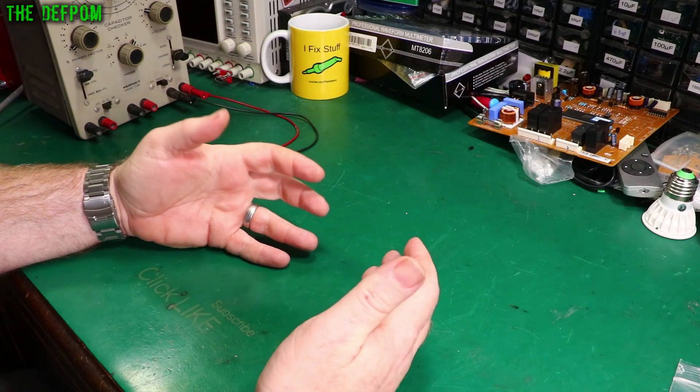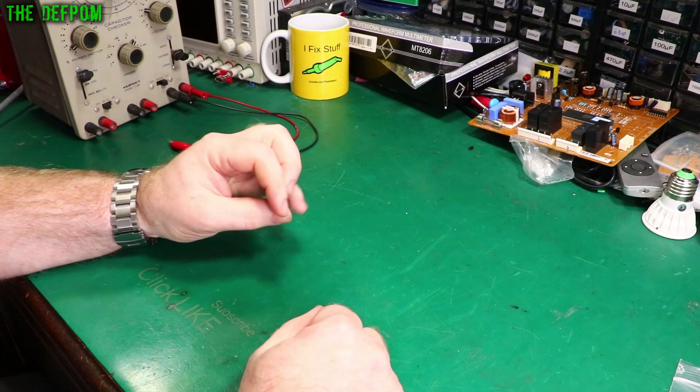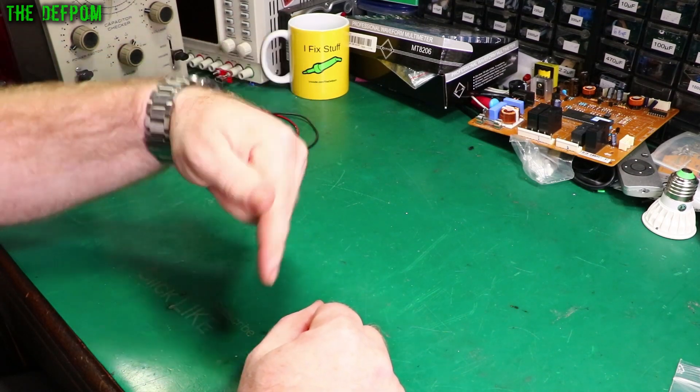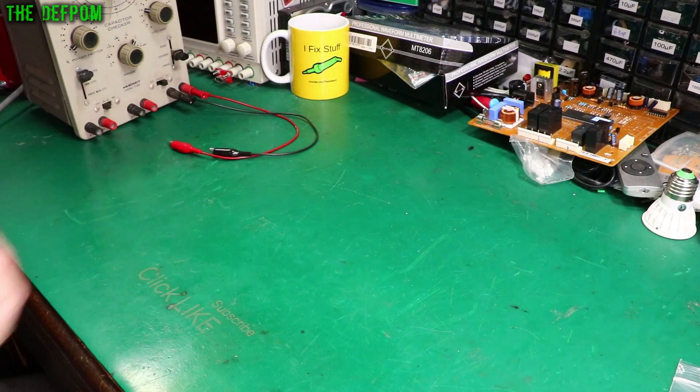Welcome to the Electronics Tools for Beginners video series. I'm going to be doing a video every single day, so make sure you subscribe so you don't miss those. There will also be a playlist down in the description and at the end of the video to go and watch more of the series. Make sure you check them out.